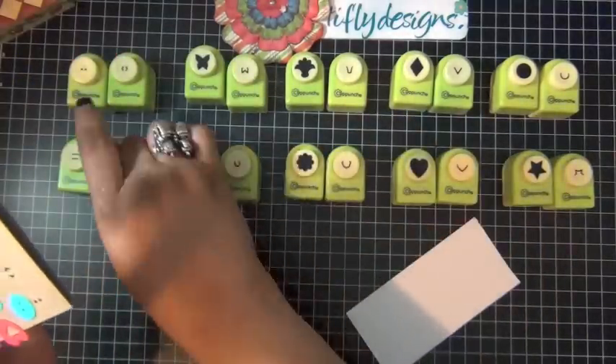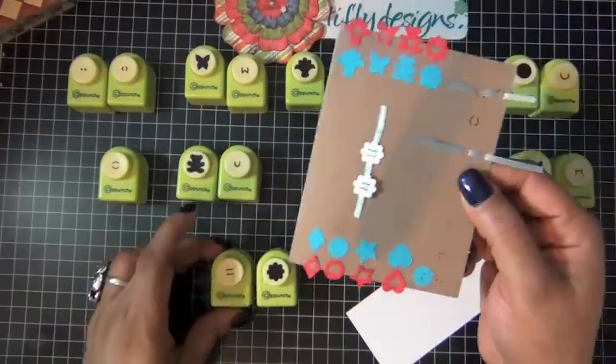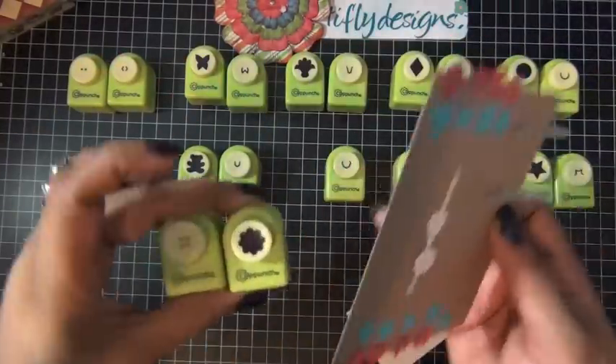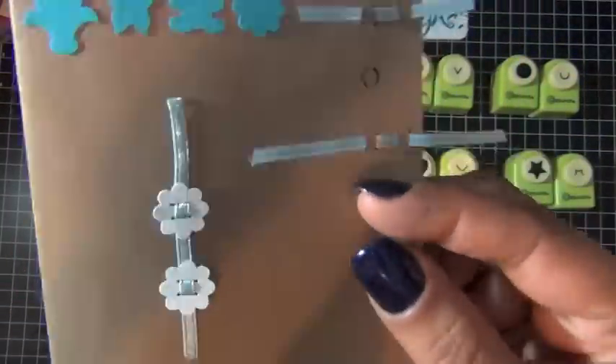You can also combine the punch with one of the side pieces and thread ribbon through the shape itself — isn't that cool? Too clever!